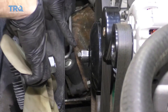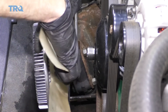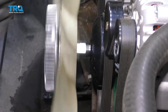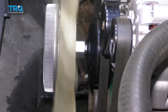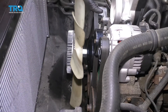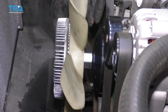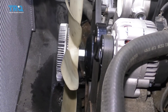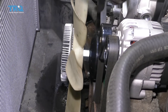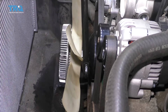Now it's going to be time to get the fan clutch onto the water pump. Don't use any thread locker or any never-seize — just go metal on metal. Turn this clockwise until it bottoms out. Now what I like to do is give it a couple of taps to tighten it. You don't want to over-tighten it because you do need to get this off again someday. If you were going to torque it down, you would torque it to 41 foot-pounds.